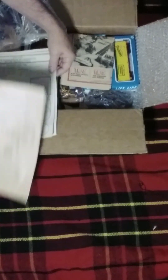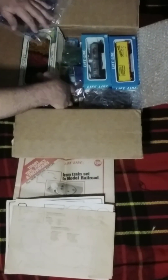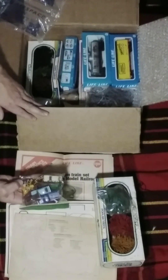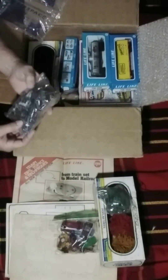Old vintage paperwork, old paper. Got some trees, some lifelike trees, grass. Bag of cars, people, cows. A bunch of stuff — a bridge.